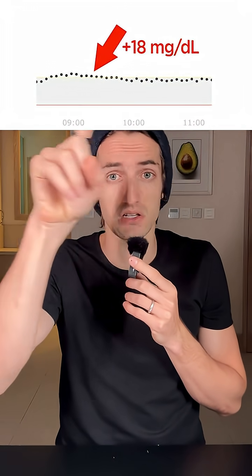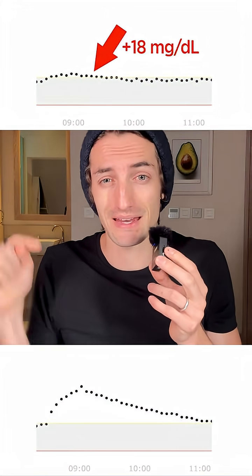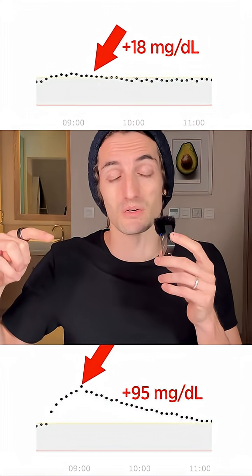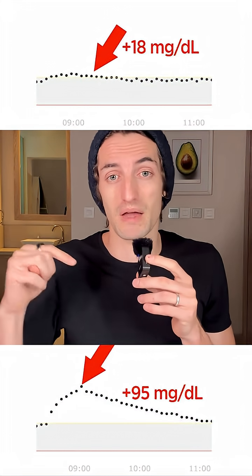It's been a couple of hours since I ate my brown sugar yogurt. Let's look at the glucose monitor right here to see exactly what it did to my blood sugar. When I ate the plain yogurt without adding anything, this is what it did — a very clean flat line. As soon as I added the brown sugar, look at what it did. Massive difference. Brown sugar created a massive spike.